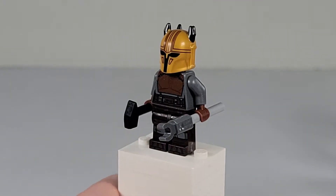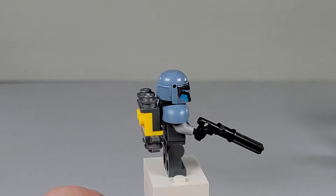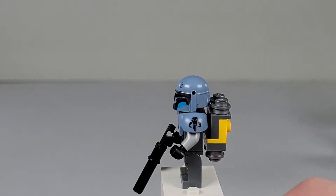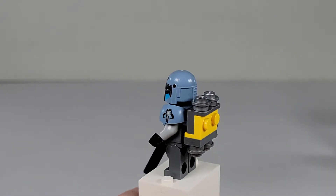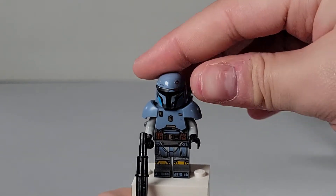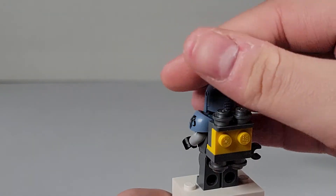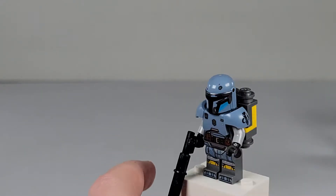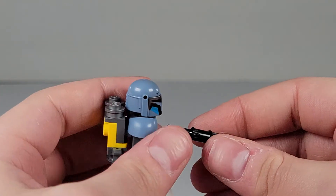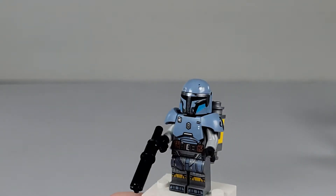Now we have Paz Vizsla. He's a really cool looking minifigure. I really do like his armor piece, which is also used in the Bad Batch set and I believe the light cruiser. He also has a black head with no arm printings, a little backpack which looks very nice, and his weapon is a little blaster with a Technic piece on it.